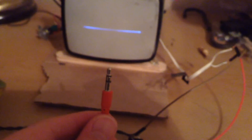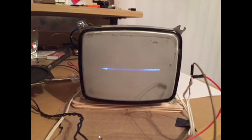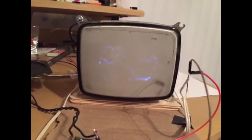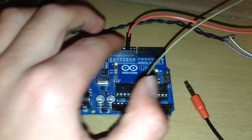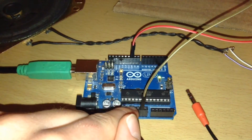One thing you can use this for is audio — if you wire up a headphone jack to this system, you can display the music you're playing. You can also see the pulses an Arduino puts out for a servo if you connect the signal pin to one lead and the ground pin to another lead. You can see those servo pulses right here.